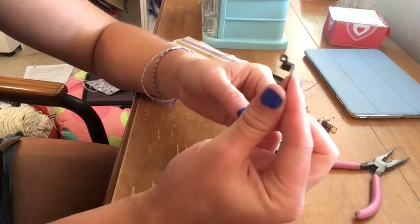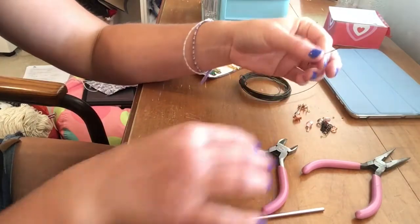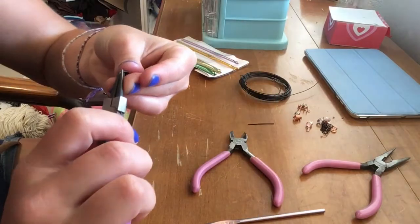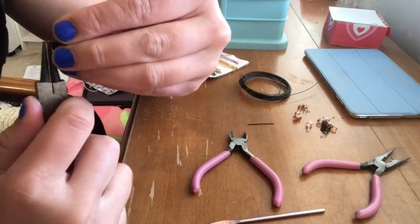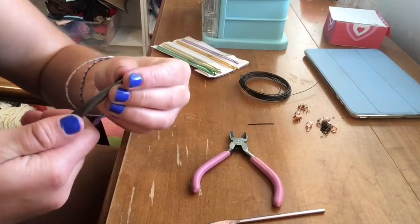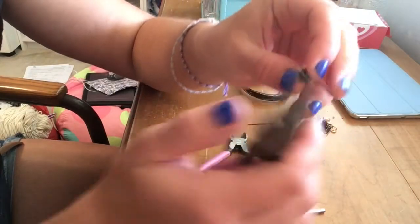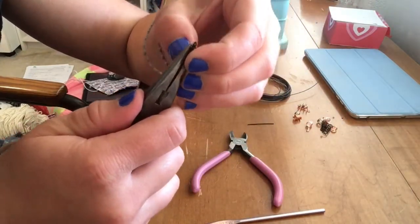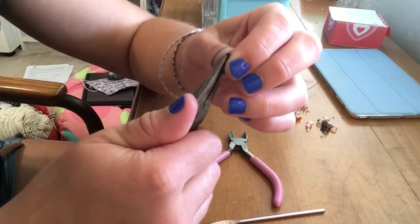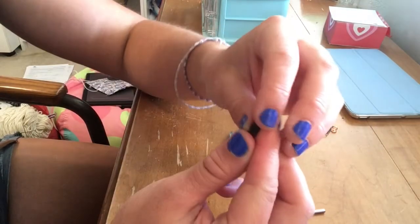Once it's the width that you want, you can slide it off the crochet hook. And if you decide at this point that you wanted to wrap more, it's super easy to just slide the crochet hook back on and keep going. Then I'm going to cut it, leave a little bit of an end, and take the round nose pliers and just bend it into a circle at the end. Then I'm going to straighten it out because sometimes it gets bent out of shape. Just use the pliers to flatten it out - play with it until it all looks right. And there we go.